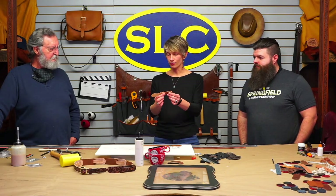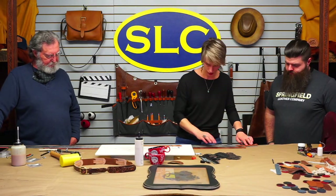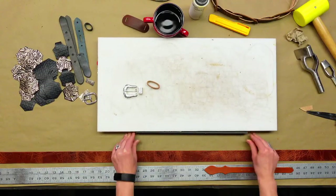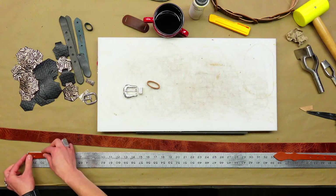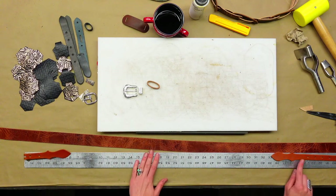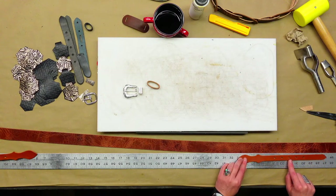Sizing these is really straightforward. We're going to make a 40-inch for Andrew. I've got my billet end, I'll stick it down where my buckle goes, and that's where I start measuring. I've got the adjustment billet that I'm going to put at the 40-inch mark — the center hole of this billet will land right at the 40. At that point we just have to decide how much of the base strap we're going to cut off.